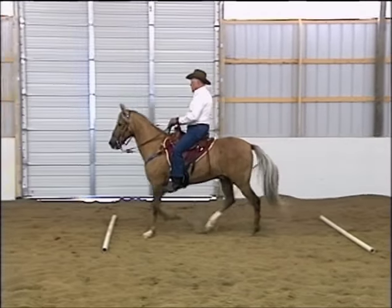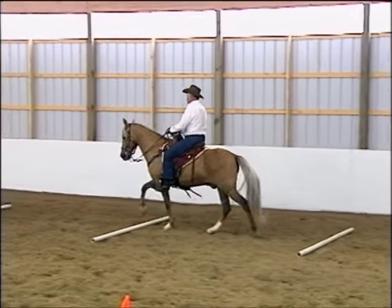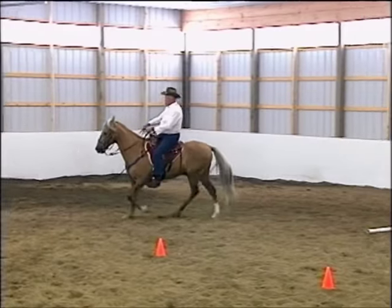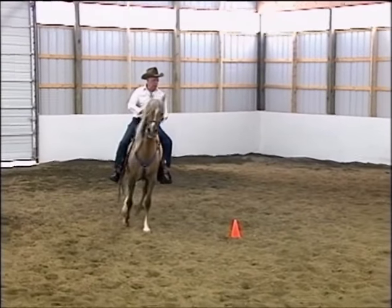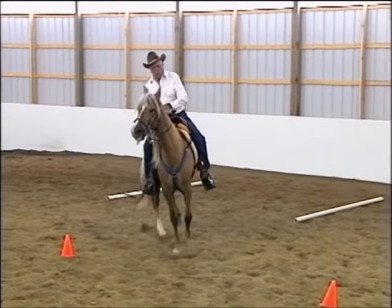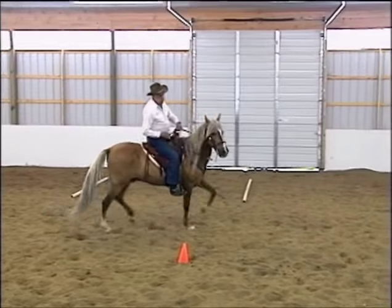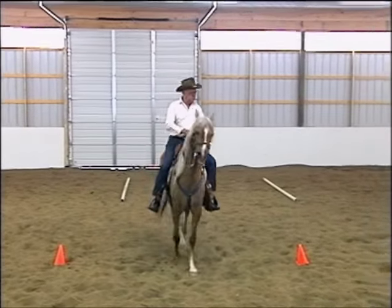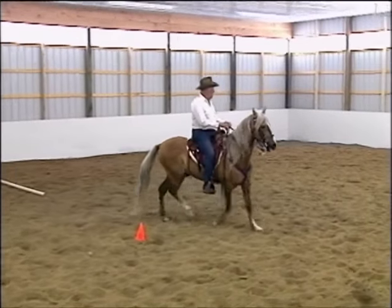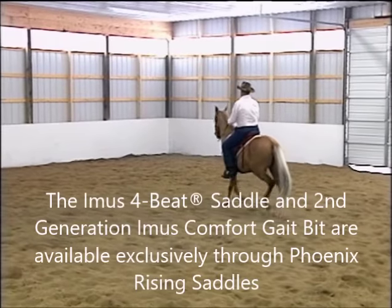Now even though Bailador is 18 years old, it's entirely possible and probable that if Don were to work this horse in proper tack with these kinds of exercises on a regular basis, and mix them up with the kind of half-halts and halting that we talk about so that Bailador could learn how to go in a correct collected form, then Bailador's back could indeed be corrected and he could come up into good functional use, and chances are it would add many, many years to his usable soundness.